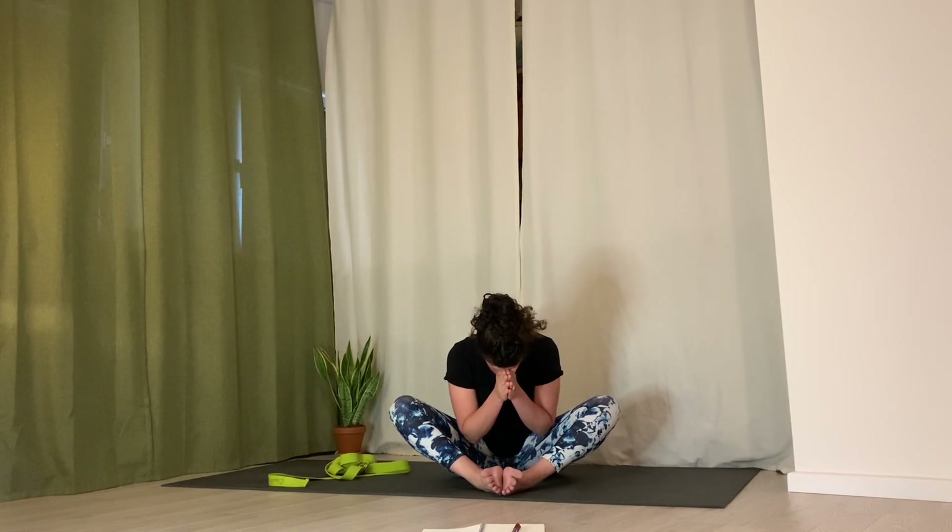Hands to heart center. Take a deep breath and just feel what you did for yourself here today. Namaste. Thank you guys for joining me today for Move With Me. Christina will be on next week's Move With Me, and these are recorded and also uploaded to our Vimeo channel and YouTube channel, so you can always find it there or on Instagram IGTV. Thanks and have a great day, everyone.